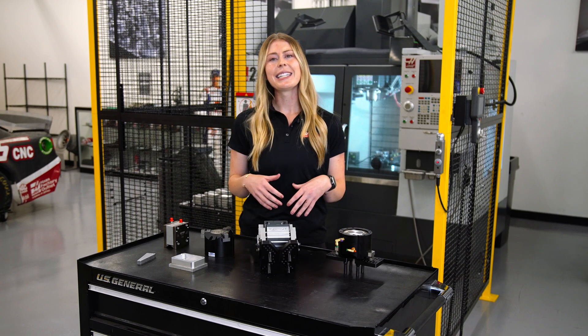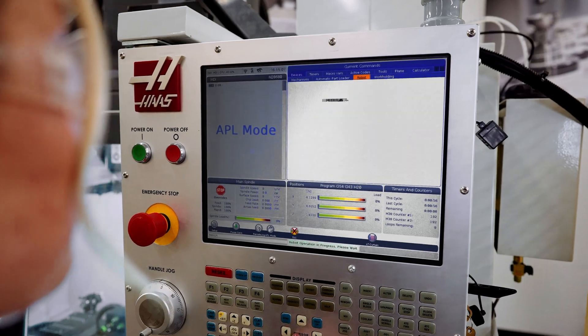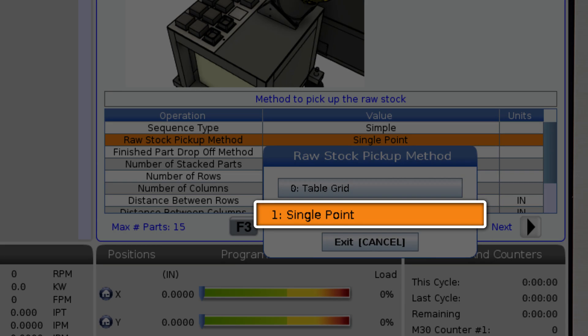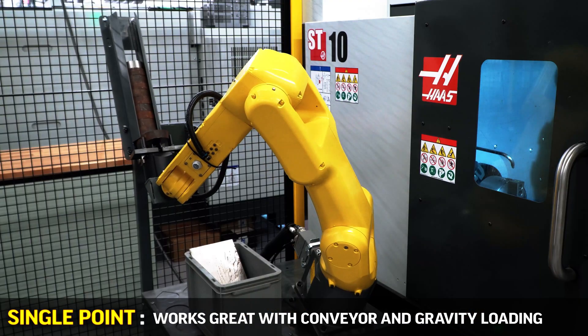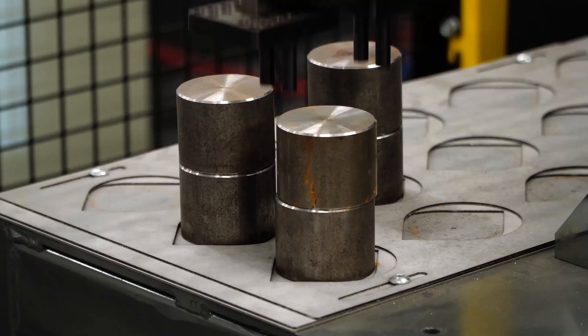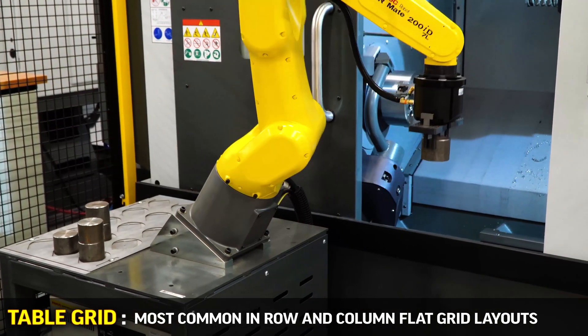Lastly, let's discuss some of the possibilities on part pickup and drop-off. When setting your template into control you have two options for part pickup: single point or table grid. Single point is a great option for when you're picking up the part in the same place each time, such as in conveyor loading or gravity loading. Table grid is much more common, where you lay your stock out in rows and columns on a flat grid.